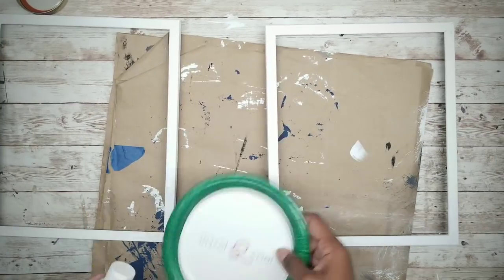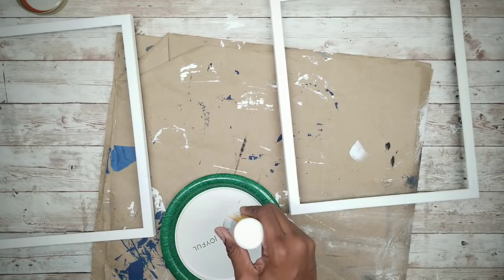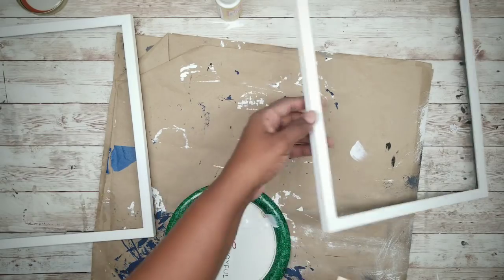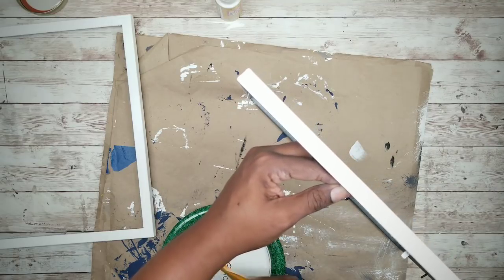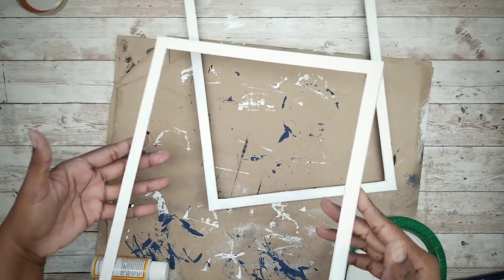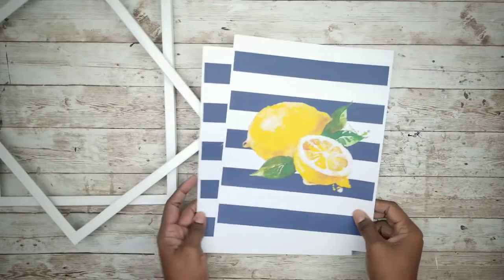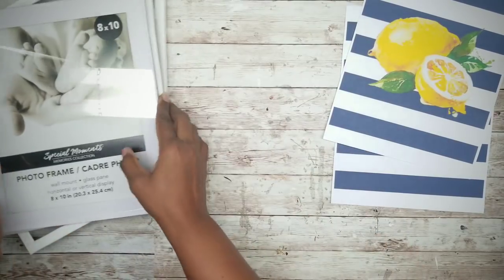Once both coats are thoroughly dry, I'm going to apply a layer of matte Mod Podge to the entire frame and this will seal and protect it. Now that the Mod Podge is set and dry, we can start to assemble our frames. The link to these printables is in the description box below — just print them out on white cardstock.